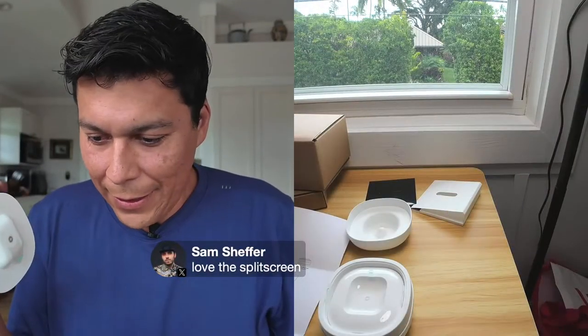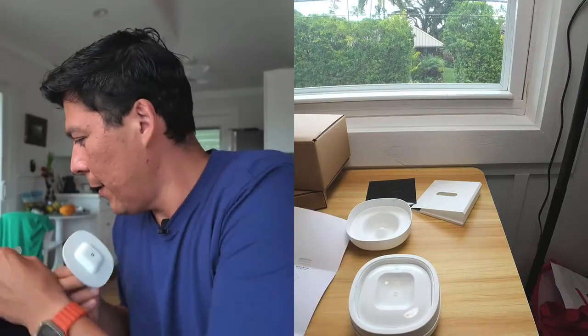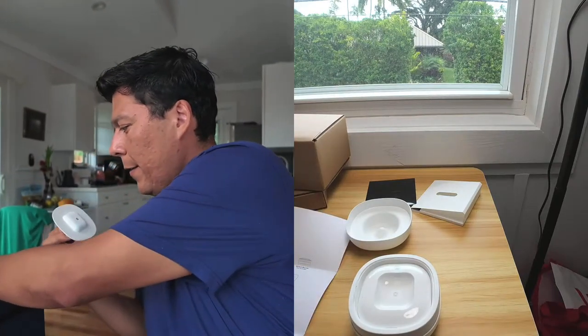Let me take this off — it looks like it's attached to the back. Going back to the two-cam setup. Let me peel this little sticker off and set it aside.